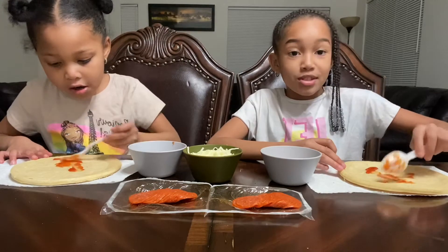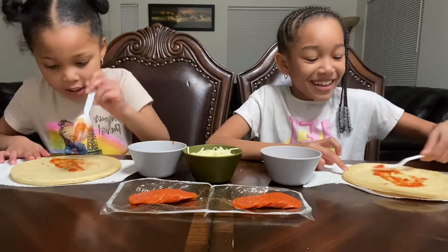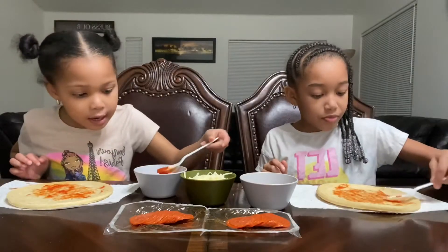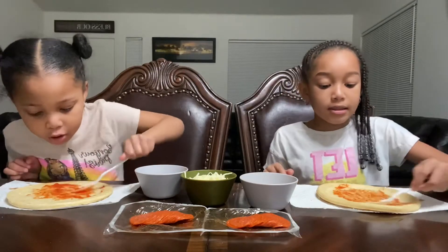I'm gonna spread it on my pizza — I need lots and lots of sauce. You're supposed to stir it first.